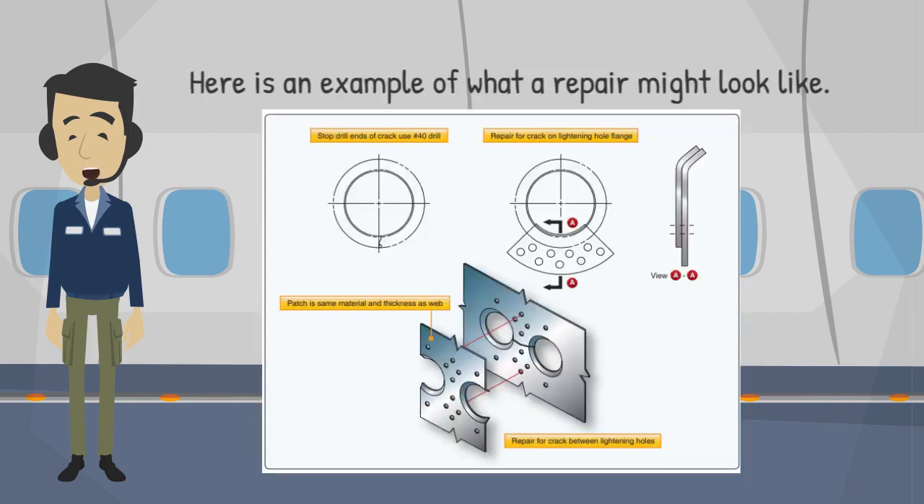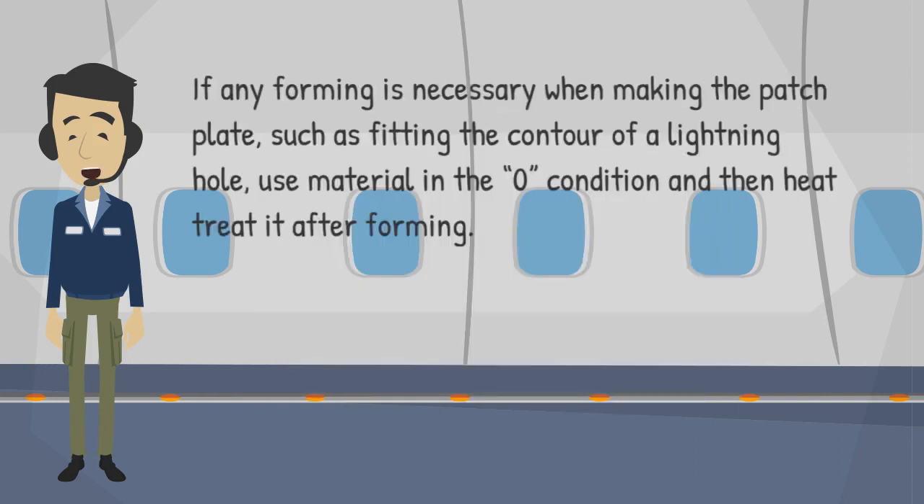Here is an example of what a repair might look like. If any forming is necessary when making the patch plate, such as fitting the contour of a lightning hole, use material in the zero condition and then heat treat it after forming.